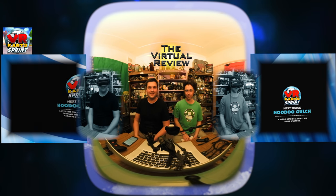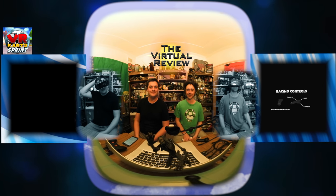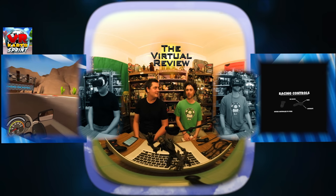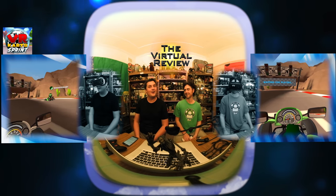Hi and welcome to the Virtual Review episode 8. I'm Grant and I'm Adam, and this week we're going to discuss VR Karts Sprint.